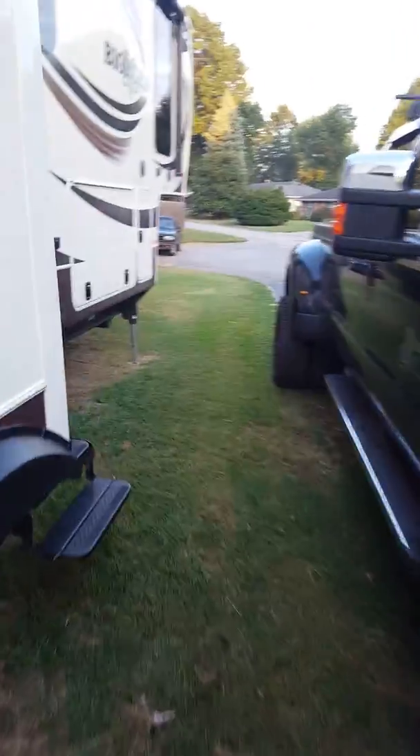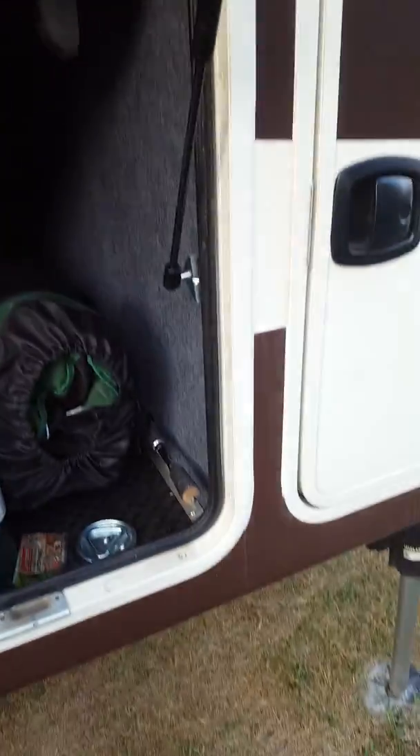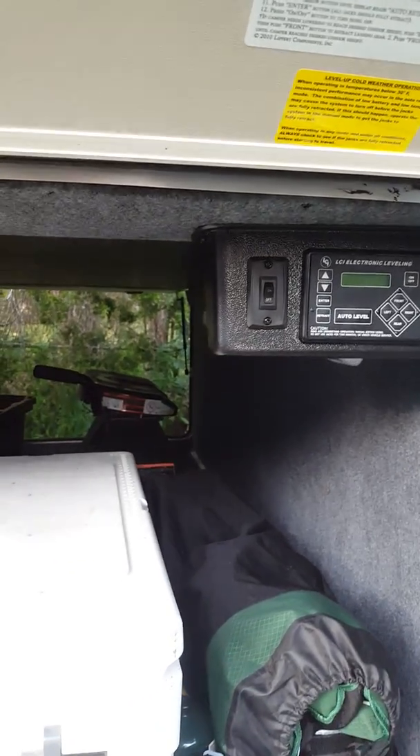This is where the leveling system is, along with an outdoor outlet and the other propane tank. Up front there's storage for the batteries — I just put two brand-new batteries in. This is where your generator would go; it's already prepped for a generator. On the other side of the basement, I keep a grill, cooler, chairs, and a fishing pole. The leveling system has auto-level — you just click it and it does it for you.